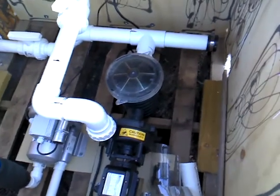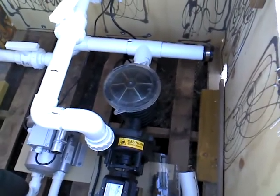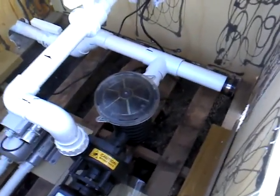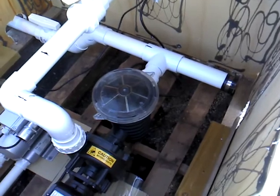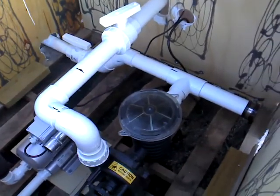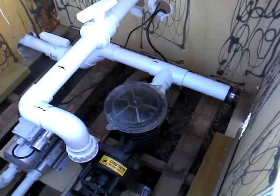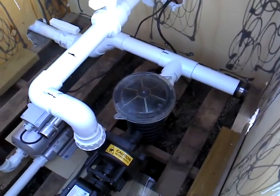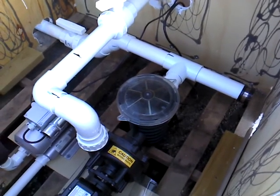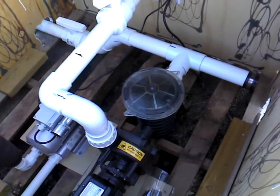It seems to be running pretty good. I have it throttled back quite a bit on the inside so the leaf trap isn't completely full of water. When I get the second system hooked in and have the rafts for the second system put in, I'll have a better flow. I've probably got it throttled back to about 1000 gallons per hour right now.